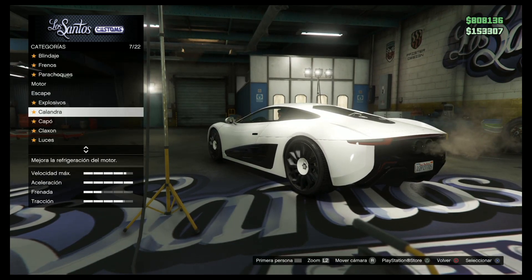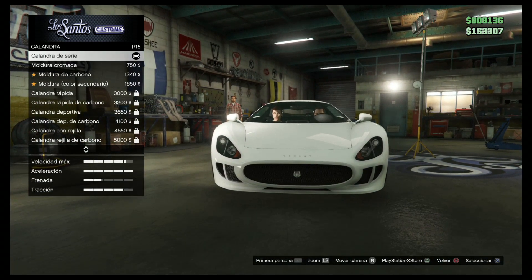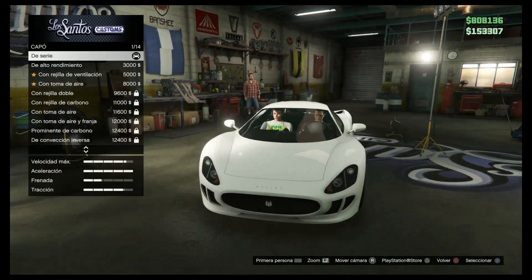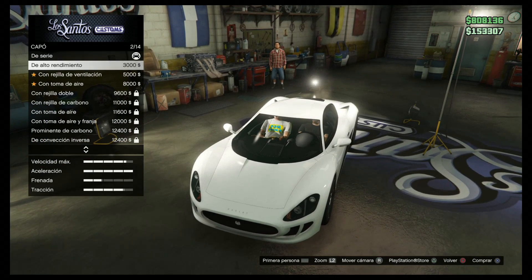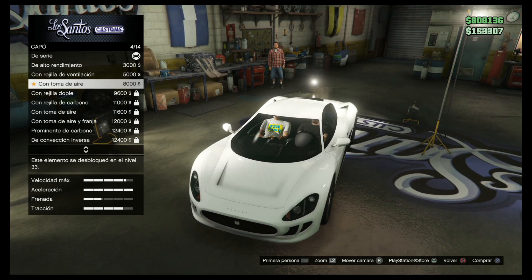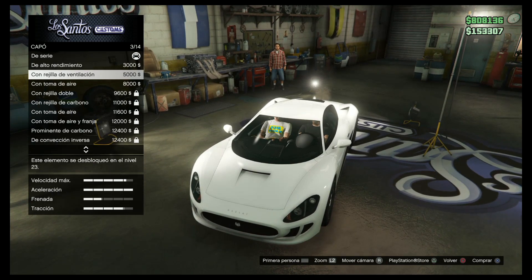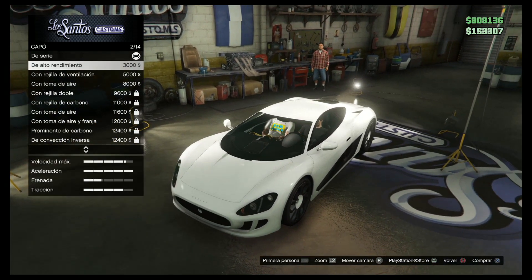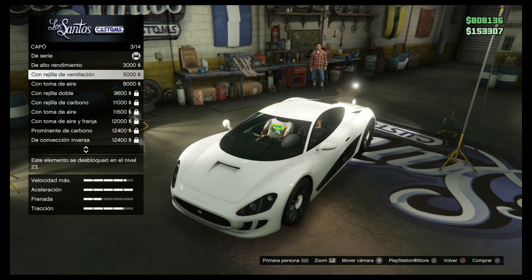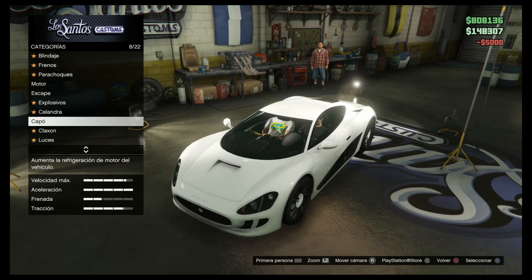¿Explosivo? Nada. ¿Calandra? Es lo de delante del capó. Eso cuando lo pinte no se ve, no es necesario. El capó — rejilla. Puede ponerse cromado pero cromado no lo pongo. Este está guapo, ¿tú puedes verlo? Sí, yo lo veo. Vale, este me gusta. A mí también.